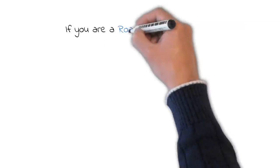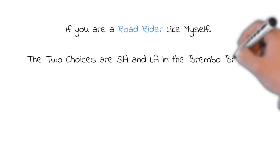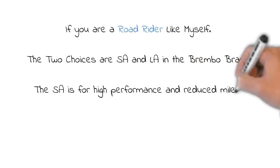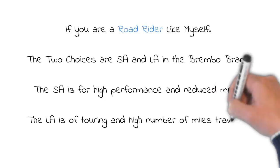If you are a road rider like myself, the two choices are SA and LA in the Brembo brand. The SA is for high performance, but you will get reduced mileage out of these pads. The LA is for touring and a high number of miles traveled.